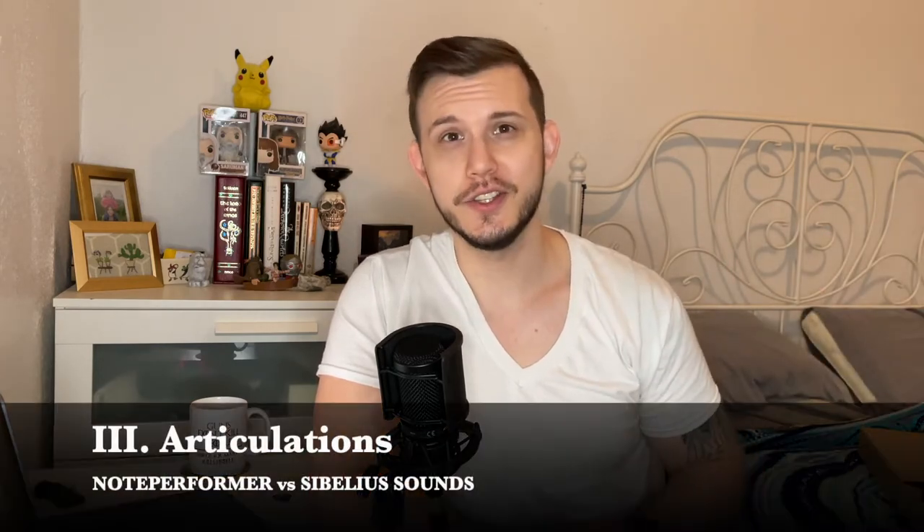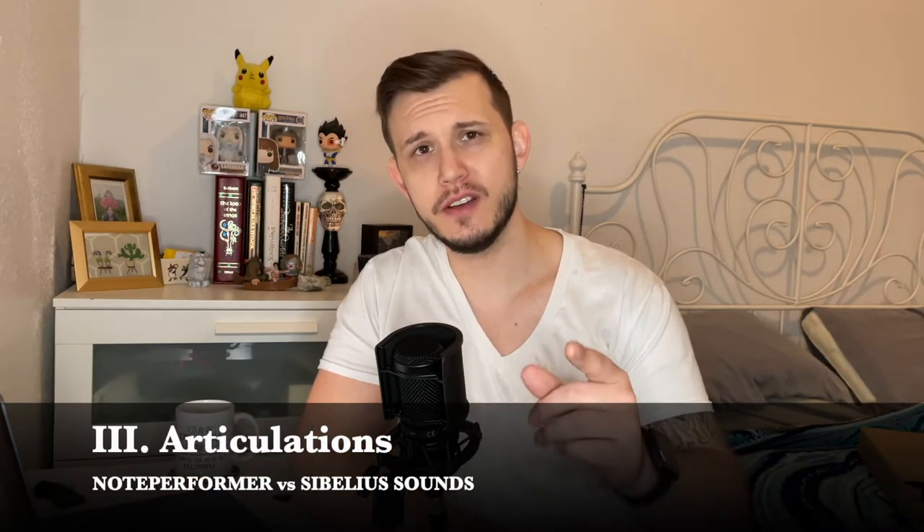Category three: articulations. Articulations help your music come to life. They give you different ways of shaping the notes and the spaces between the notes. Think piano pedals, legato parts, slurs, slides, guitar bends. This is the kind of stuff I'm talking about. It's what makes music musical, maybe. Let's take a look at a solo clarinet. This selection is from a duet that I wrote a couple years ago. Let's do Sibelius sounds first this time.